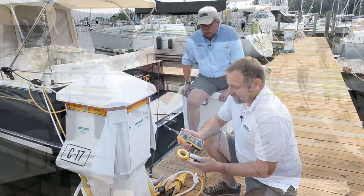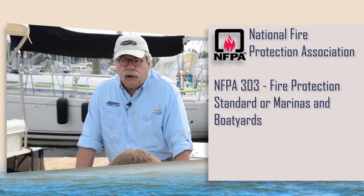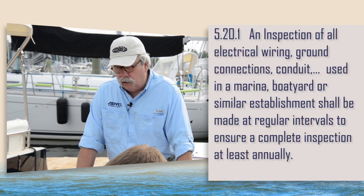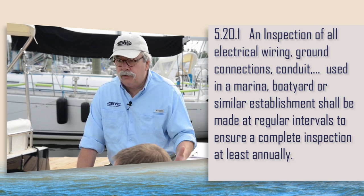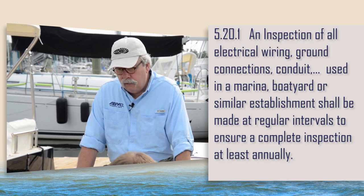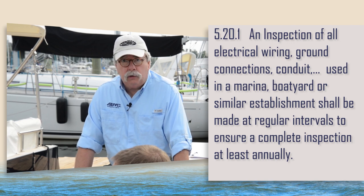I want to preface everything by saying that the tests we're going to perform actually go a little bit beyond those prescribed by the National Fire Protection Association, NFPA, in their electrical codes applying to marinas. Their standards quite specifically state that these dock pedestals need to be checked and their integrity confirmed at least annually, getting very specific about things that need to be tested — ground integrity, looking for frayed wires, things of that nature.